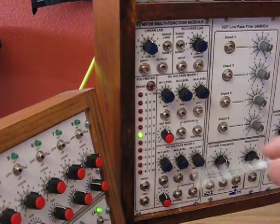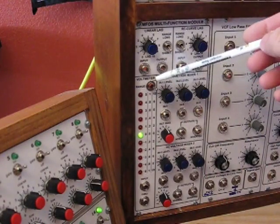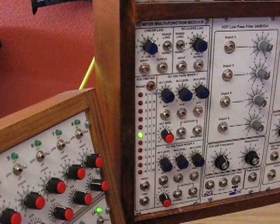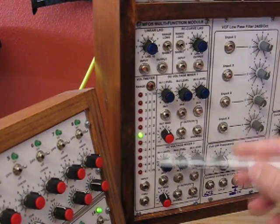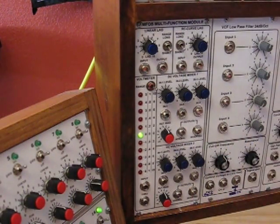The out bias control changes the voltage level of both of those outputs simultaneously, either going lower or going higher. Lastly, we have a voltmeter which has three ranges: plus and minus 10 volts, plus and minus 1 volt, and plus and minus 5 volts. This input is wired directly to the through jack so that as you're monitoring the changing voltage of something, you can connect to this in order to control a module and watch graphically the effect of the voltage on the meter and hear it on the module that you're controlling.